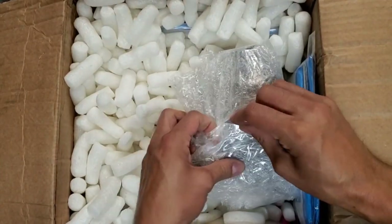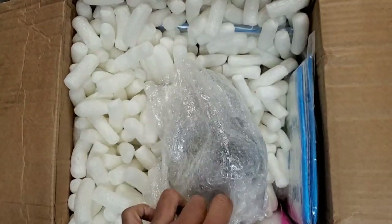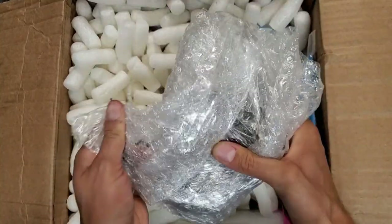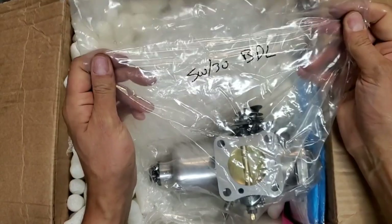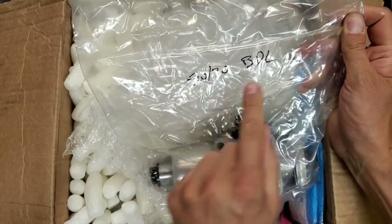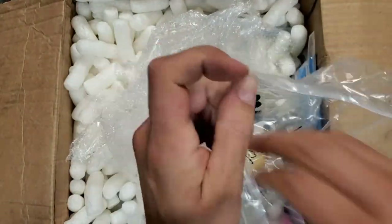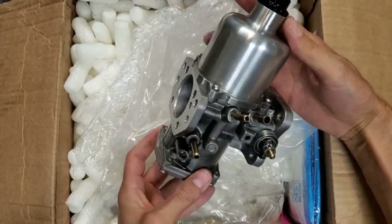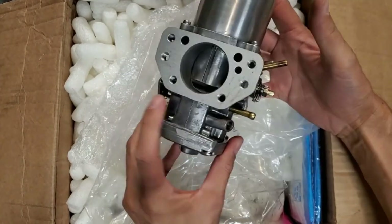Now obviously I know what I sent him, but I should be getting two HF 44s — a 4 and a 2. He always gives a starting oil recommendation, and BDL is the needle that will be installed in this carb.